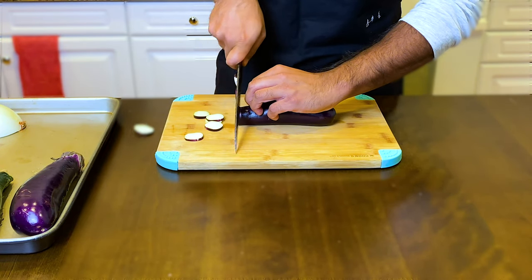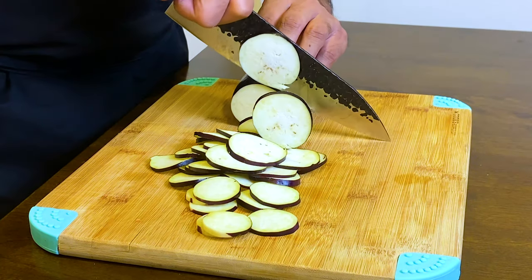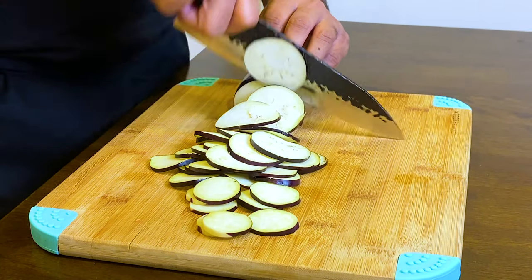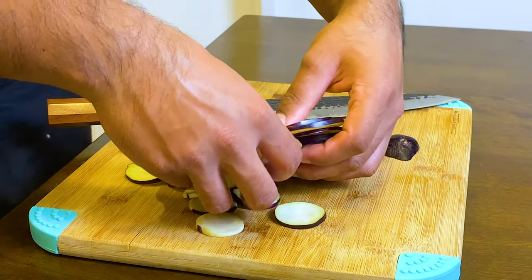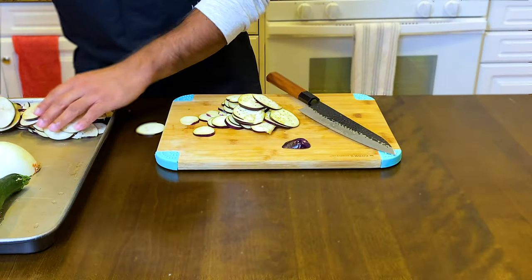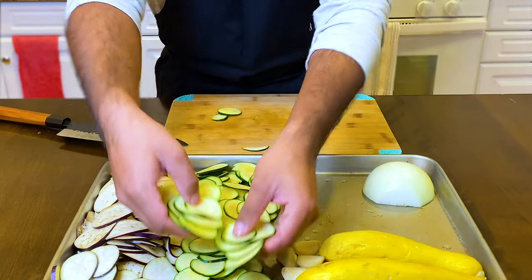I'm using a nice sharp chef knife to slice up the veggies. I feel like it works the best, but you can also use a food processor or mandolin slicer which will make your life a whole lot easier. And as you can see, I'm keeping the veggies separate to make it easy to layer in a pattern later.